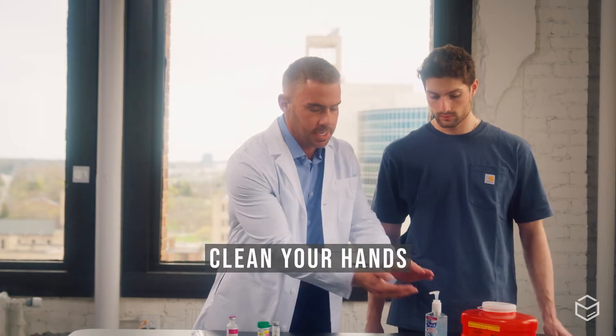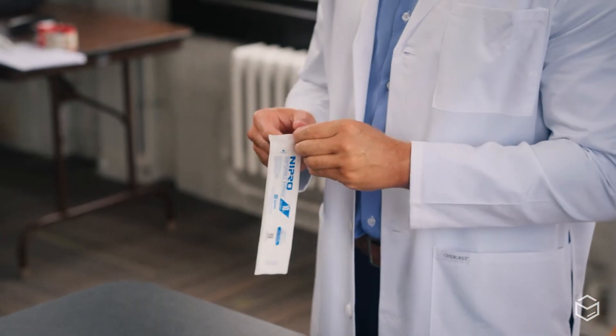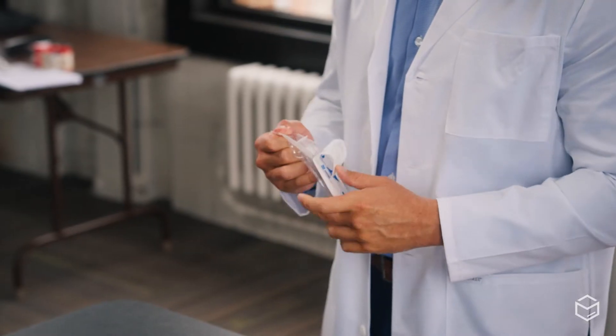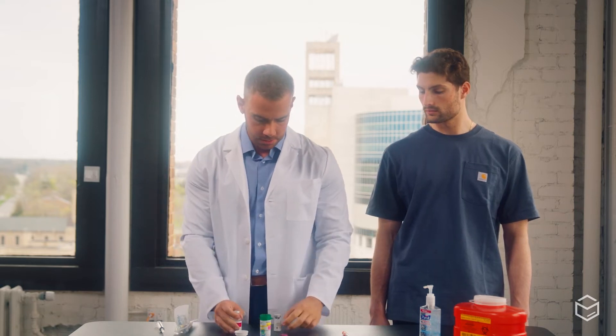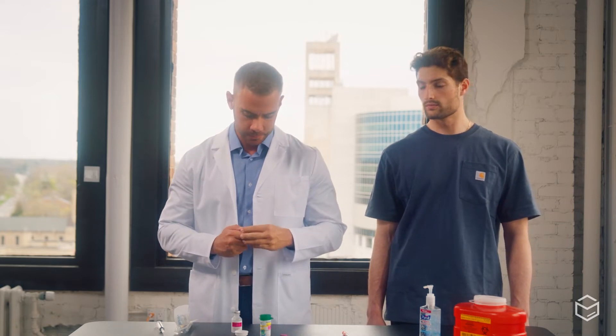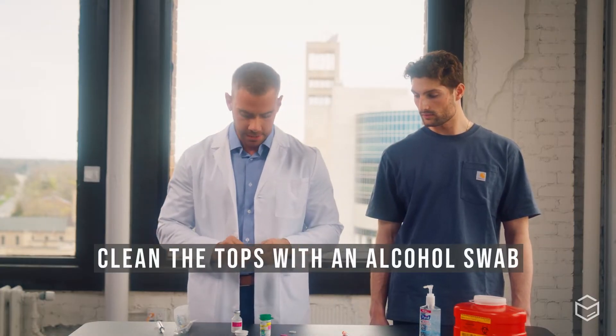To begin the reconstitution process, first start by cleaning your hands — today we're using hand sanitizer. Take your large gauge needle out of the package and set it aside. Then take the tops off of both your bacteriostatic water and your medication, and using an alcohol swab, clean both of them.